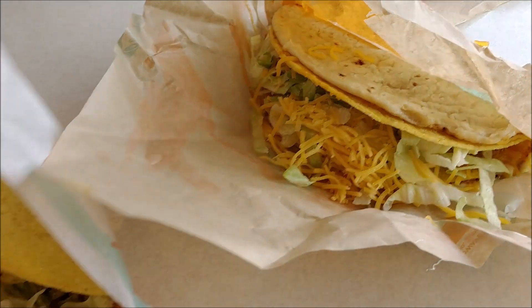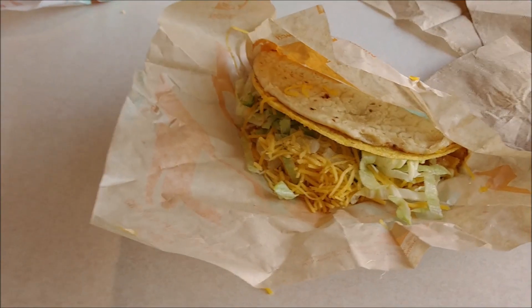All for five bucks — where else are you gonna get some food for five bucks these days? We're gonna taste and see if it's worth the five bucks, or if five bucks is too much. Let's get into the food.